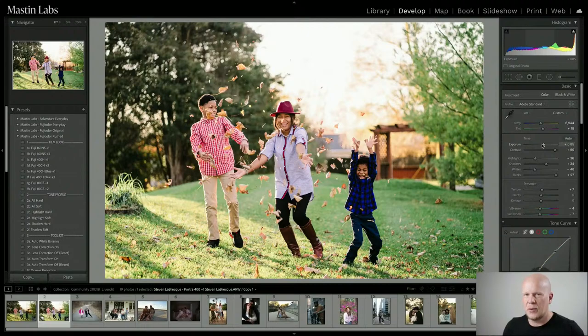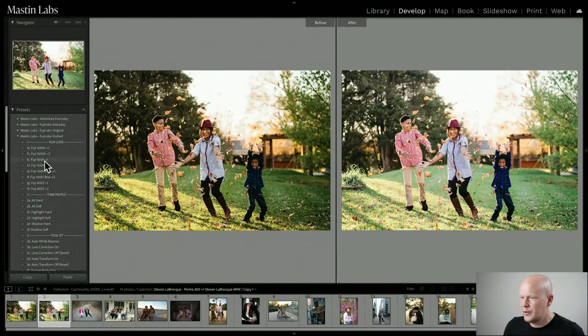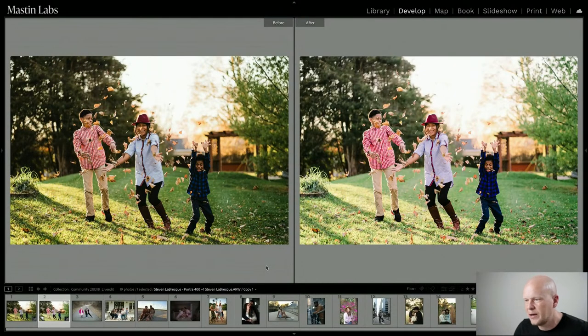We've got that really nice light, bright, and joyful pushed look from Fuji 160 NS — it tends to be a little bit pink, that's just the nature of that film, but it looks really cool on this photo. Comparing both versions side by side: you've got the moodiness of the Portra push pack on the left, and on the right you've got the more joyful, light and airy look from the Fuji pushed pack. Both are pushed but from different family lines — Kodak or Fuji.